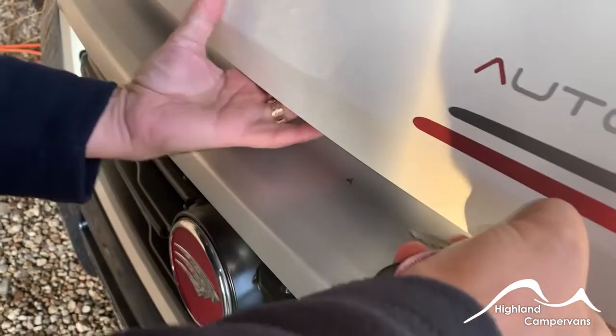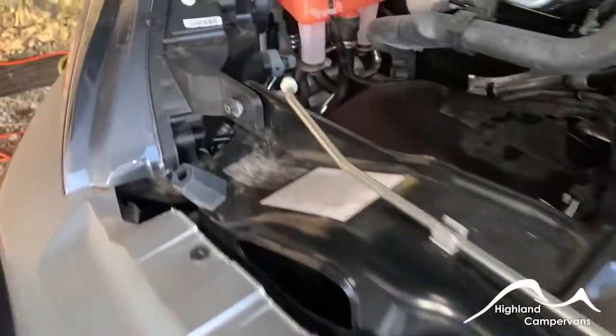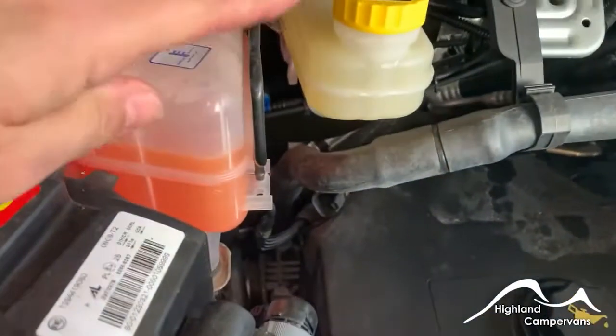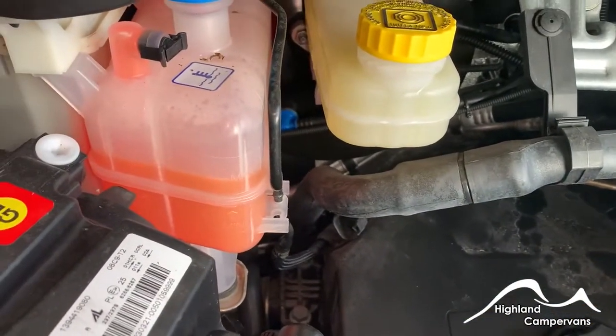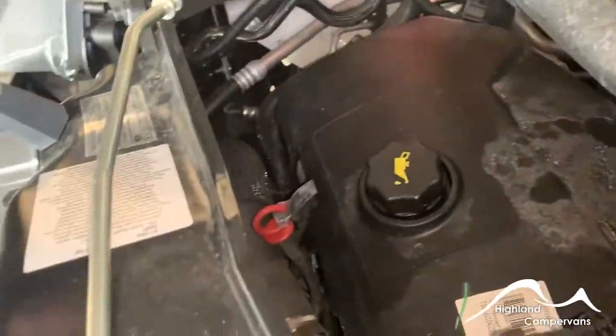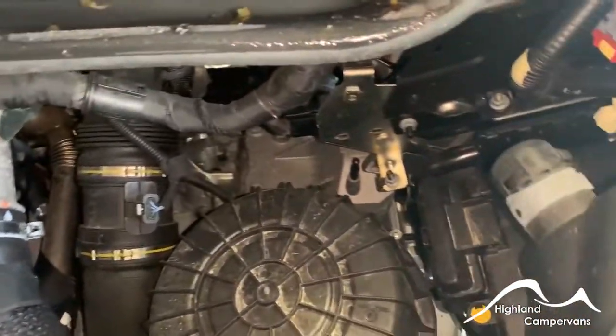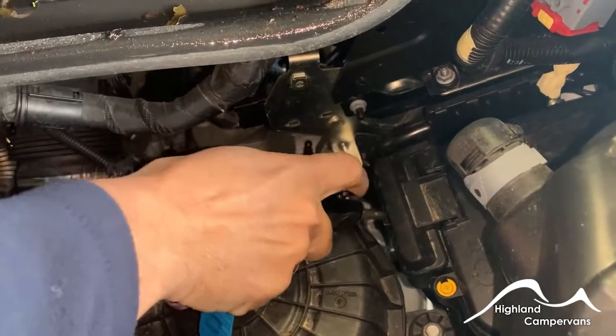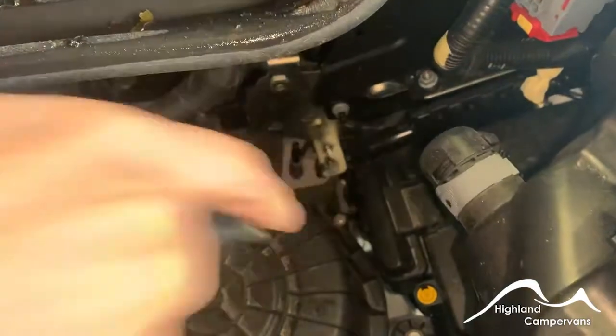When you open the bonnet it's a centrally located lever, and from there you can access your screen wash, your brake fluid, power steering fluid and radiator reservoirs along with the oil filler and dipstick. Over on the right hand side, should you ever need to jump start the vehicle, there is a paddle access which is done from the ignition key.